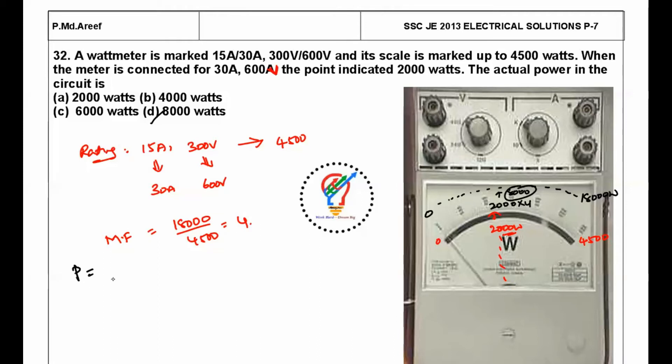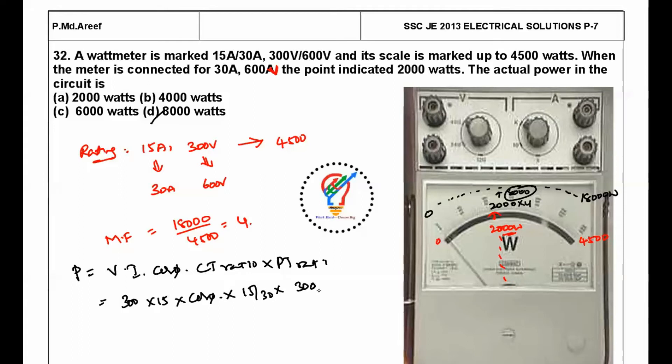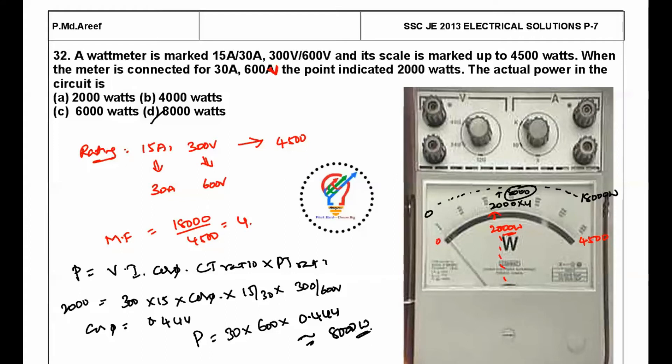We can also solve this using: P = V × I × cosφ × CT ratio × PT ratio. With voltage 300, current 15, CT ratio = 15/30, PT ratio = 300/600, and the indicated power 2,000 watts, we find cosφ = 0.4444. Then actual P = 30 × 600 × 0.4444 ≈ 8,000 watts.